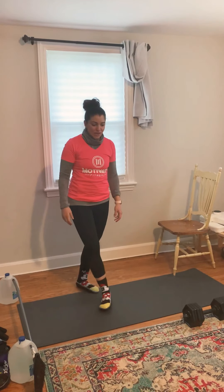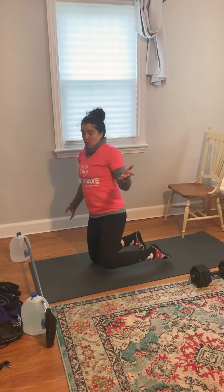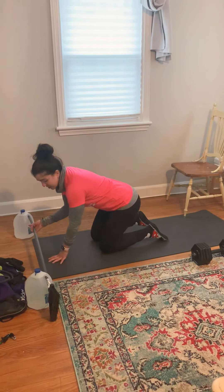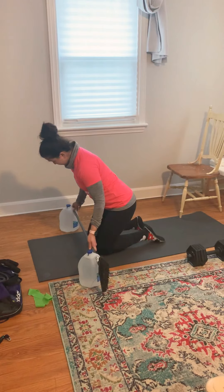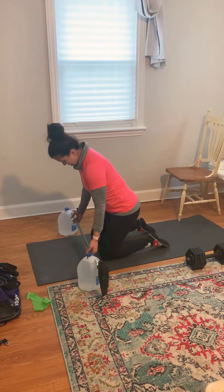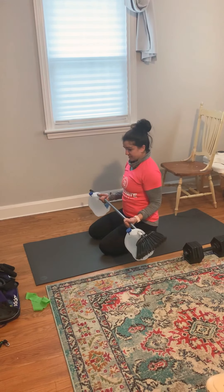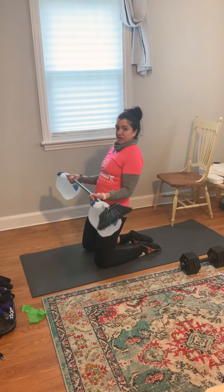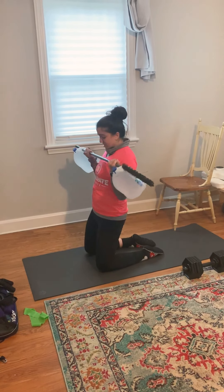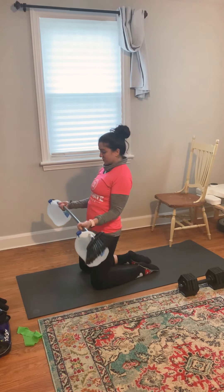For our third and final set of exercises, we have our kneeling broomstick curls. Grab that broomstick or barbell, whichever you have at home — and if you don't have any of this, you can also use dumbbells. Go down into a kneeling position. You can either be on your feet with your butt planted, or if you want to get a little core action, lean back, come on your knees with your butt resting on your feet, and just curl.